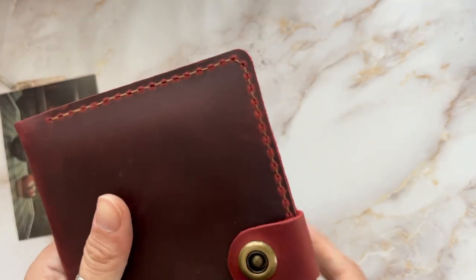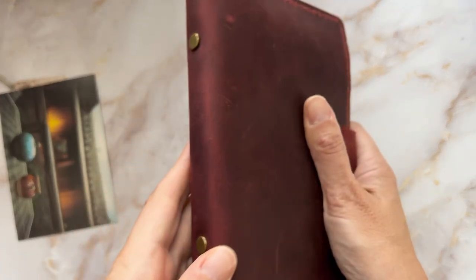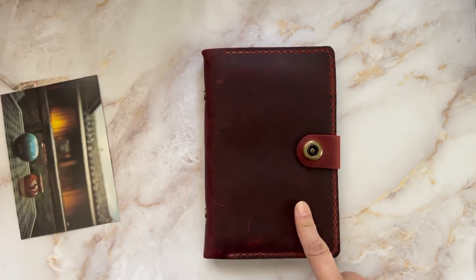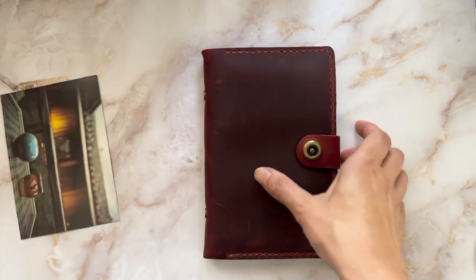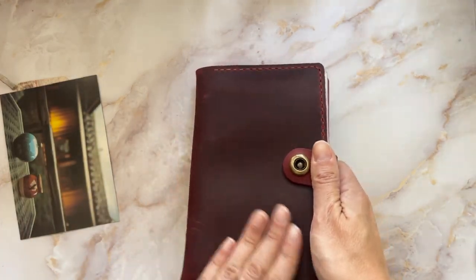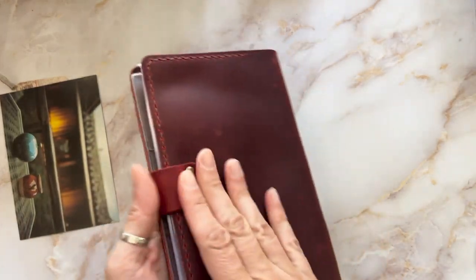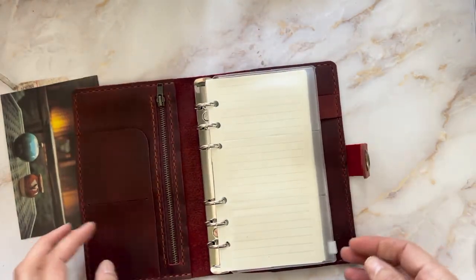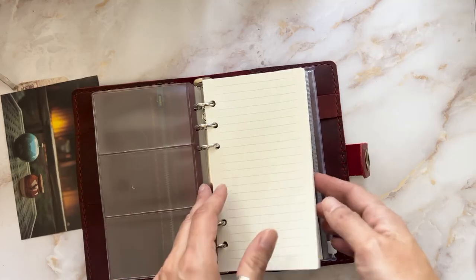It is a ring binder, which I thought would be cool for school. It smells like this kind of leather — a very different smell than like diamond's leather. It smells more treated, but it'll smell better once it's aired out. Oh wow, this is cool — they sent me a little something extra too.